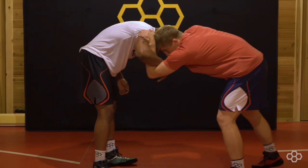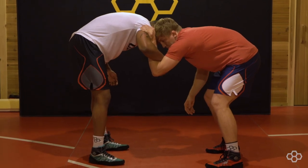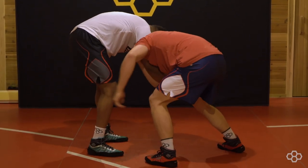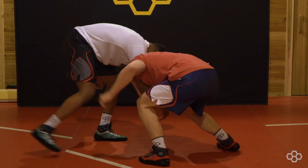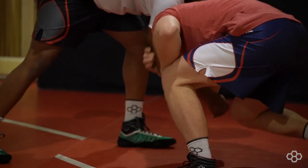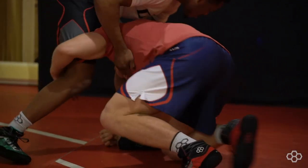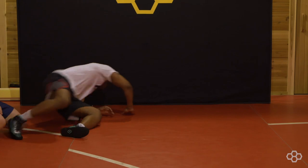So again, inside tie with my left. Drop my left, reach up with my right. It's really important as I swipe, I pull down on this arm to get all the weight on that far foot. Drop to my right knee, right hand to the mat, circle.